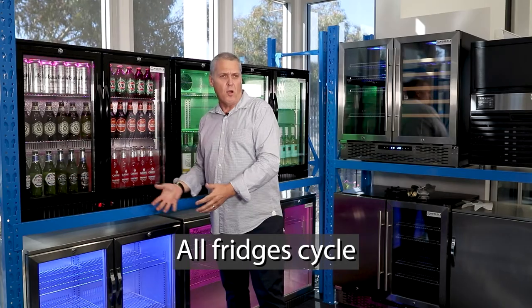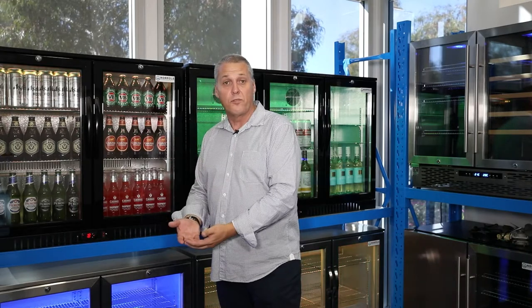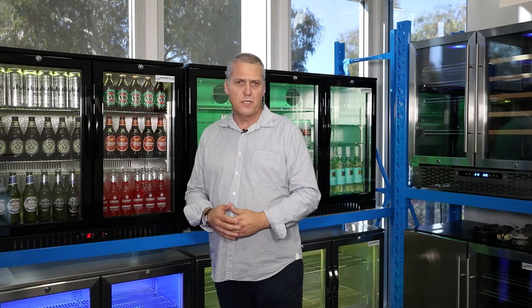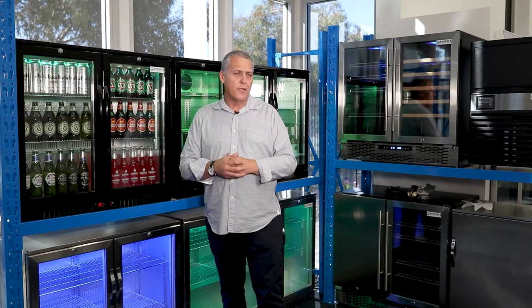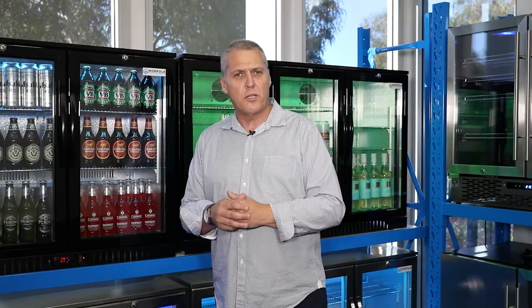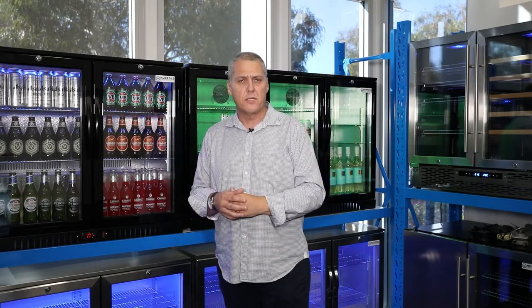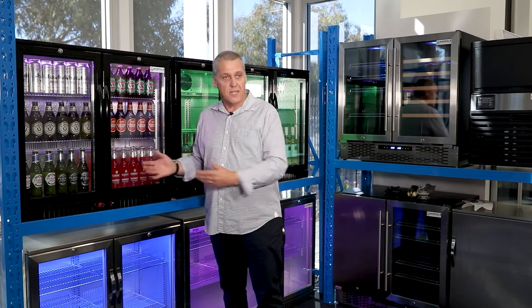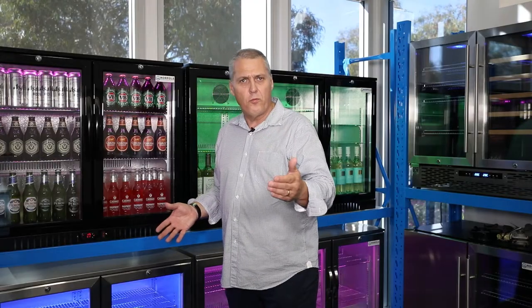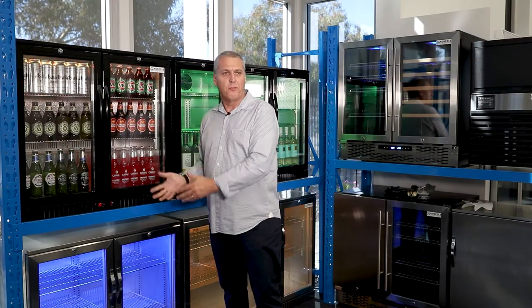All fridges cycle. No, they don't get on a bike and ride down the road. What cycling means is the compressor operates and cools the fridge down to your preset temperature. Let's say you've set it at two degrees — the compressor will cool down to two degrees and will then cut out. The temperature will rise four degrees, but that doesn't change the temperature of the product inside; it's only the air temperature. So if you've set your fridge at two degrees, the temperature will rise to six, then the compressor will cut in and cool it back down to two degrees. When you see the temperature fluctuate that four degrees on your digital temperature controller, don't be alarmed — the fridge is running how it should be.